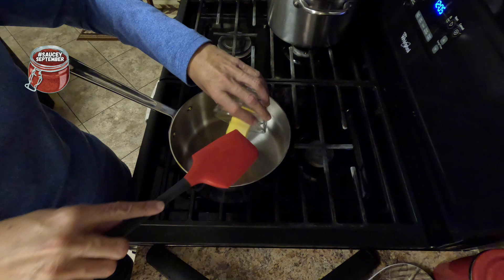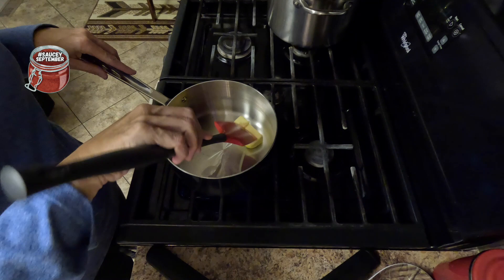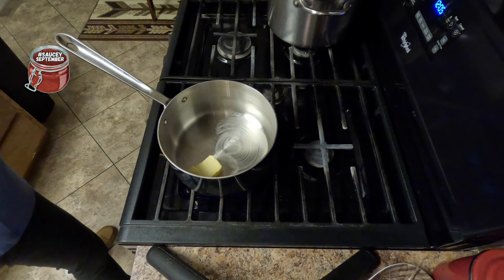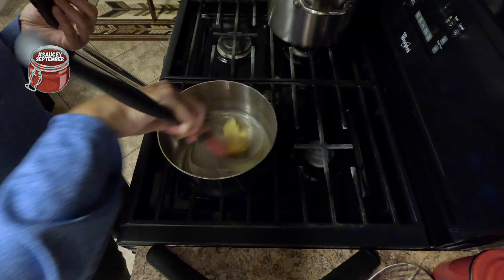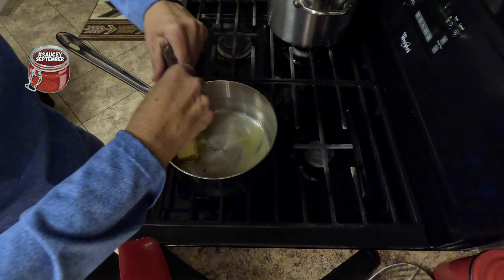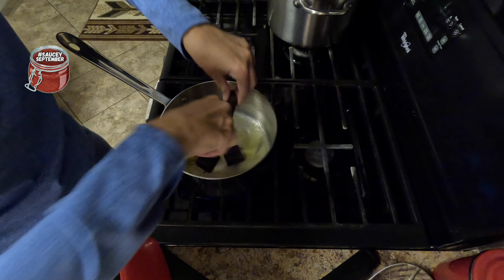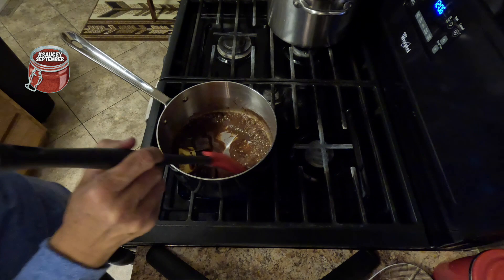We're going to add a quarter cup of butter and let it melt in the pan. Once that's in, we're going to add two ounces of semi- or unsweetened chocolate. Let that get melted, and we'll break up the chocolate. With a quarter cup of butter and two ounces of chocolate over low heat, we're going to keep stirring. After this is melted, we will slowly stir in the sugar.